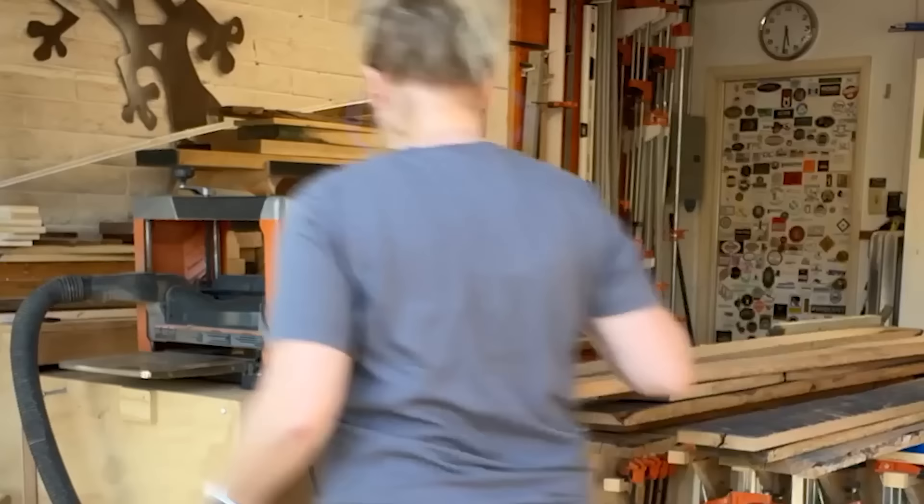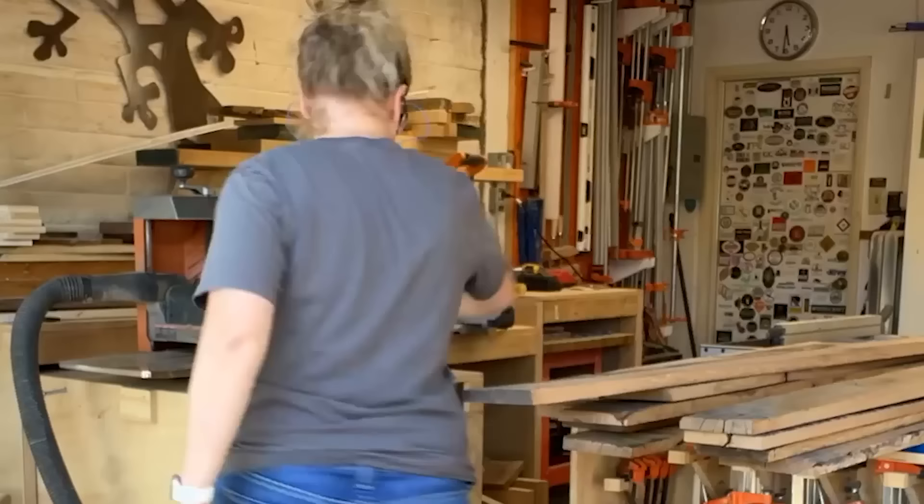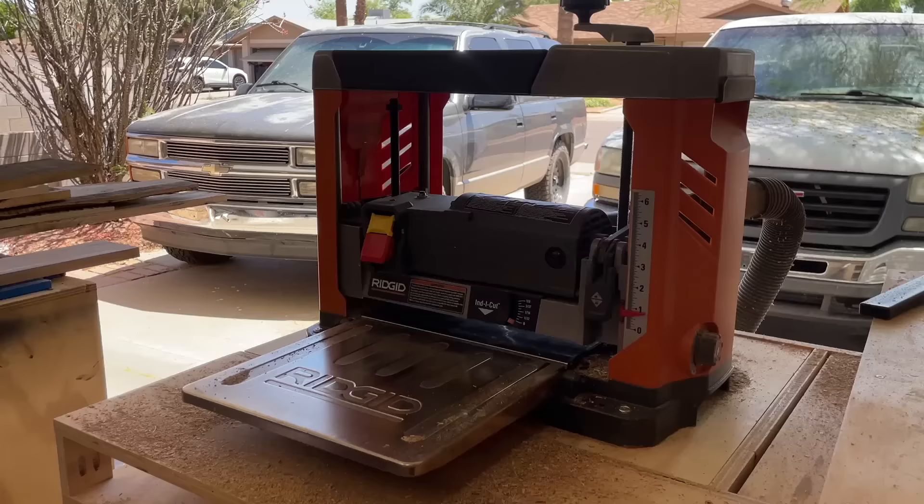Then onto the thickness planer, where I try to get the other side flat. And when I say try, I mean my lunchbox planer was really struggling with how dense and hard this oak was.